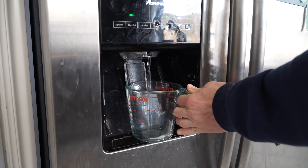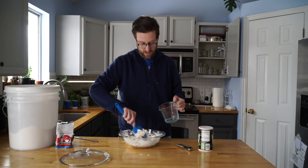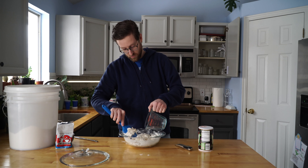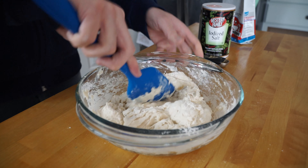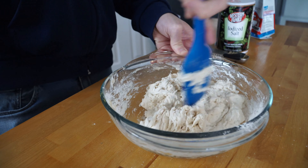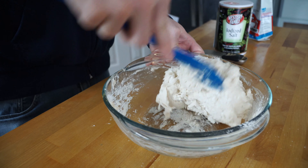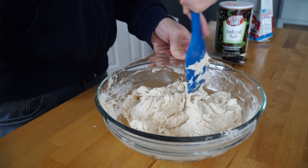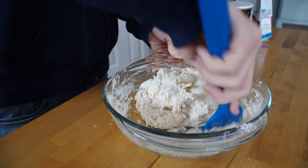Now, if it seems a little bit too dry like mine does here, you can add a little bit of water — but you don't want to go too crazy. Just add a little bit at a time, because it can go from dry to too moist pretty quickly. Just going to add a little bit of water and stir it around. You don't want to have any little clumps of un-stirred-in flour.